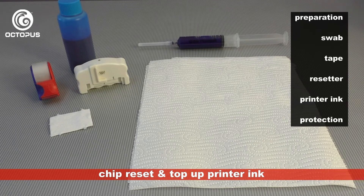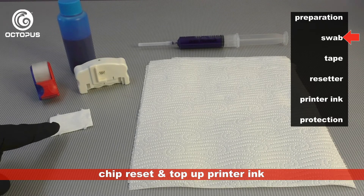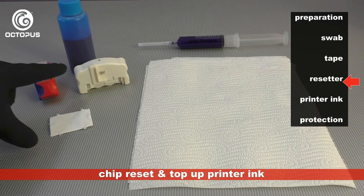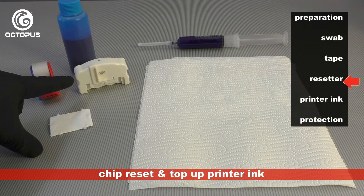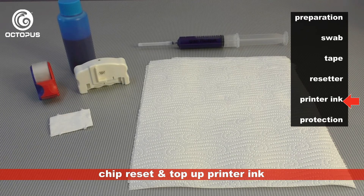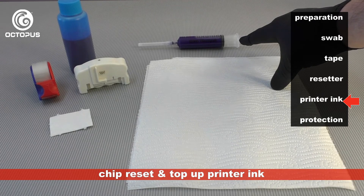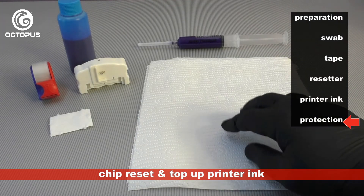Filling up a refillable cartridge that has a low ink level status is different from its first fill — the used cartridge can drip from the ink outlet. Prepare a swab to seal the ink outlet and have tape available to seal the air port. The resetter should be ready to reset the ink chip, and have 20 ml of pigmented refill ink drawn into a syringe ready to be filled into the cartridge. Also lay out some protection on your working area.